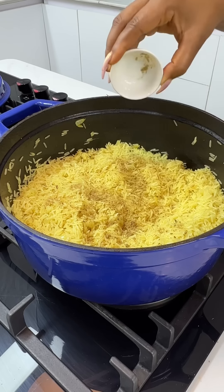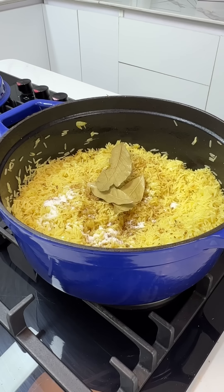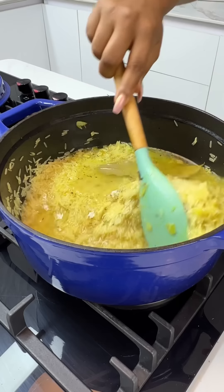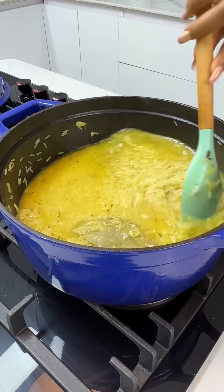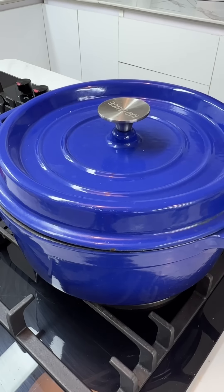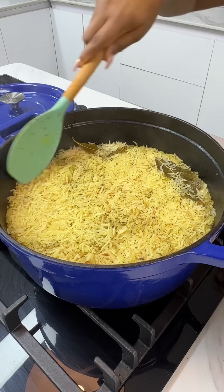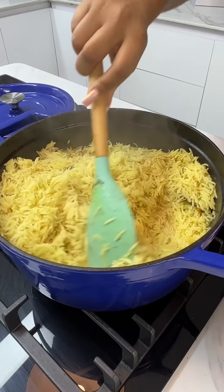Once the rice is well toasted, add in your seasonings — your chicken seasoning, whatever seasonings you prefer, some salt, a bay leaf — and add some warm water. Add in enough water to cook the rice; you don't want it soggy, you just want it nicely cooked. After about 20 minutes your rice should be perfect. Fluff it up and set it aside because we'll be using it later.